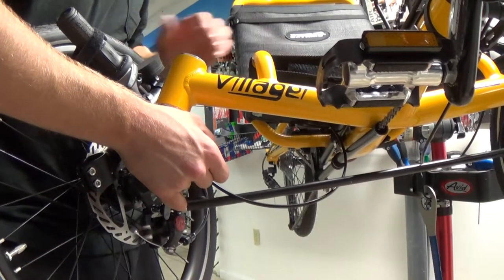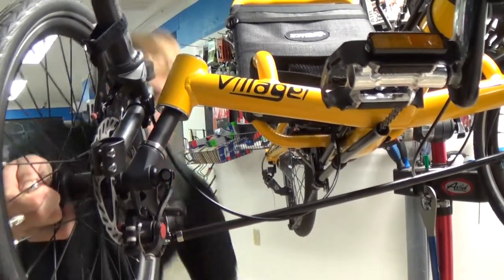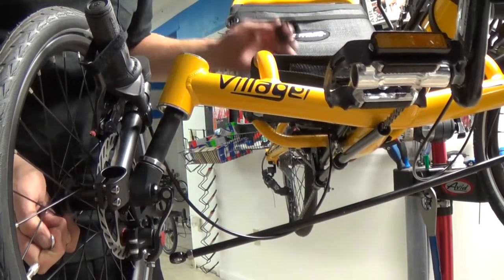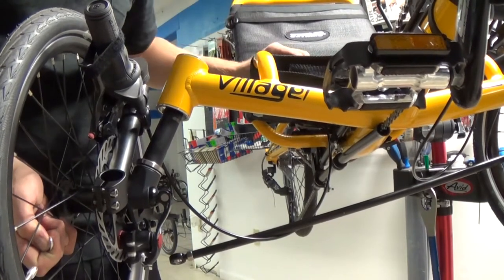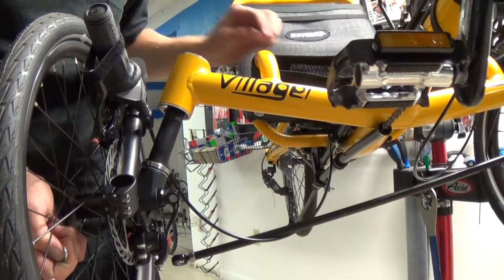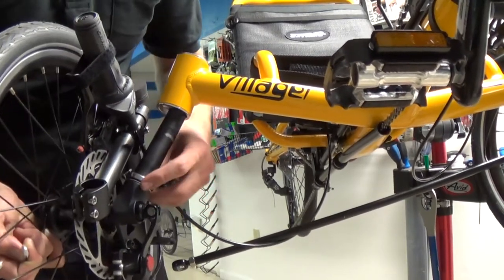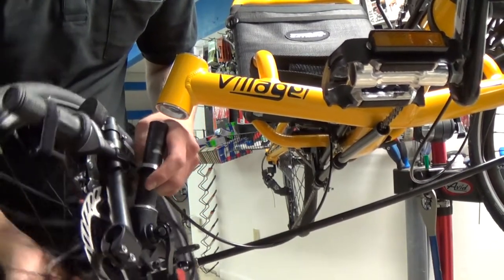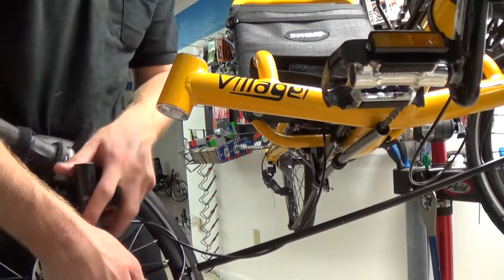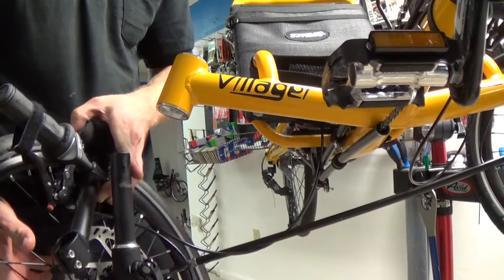Once you have the spindle coming out of the head tube, the dust cover will come off. On the top you'll find a 2mm spacer, a nylon bearing, and on the spindle you'll find another bearing. Take the bearing off the spindle. I like to put everything on the seat because it's up out of the way and you won't be fumbling with it.